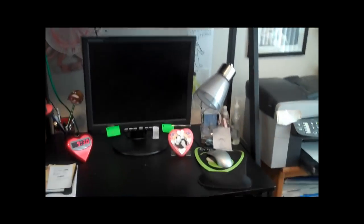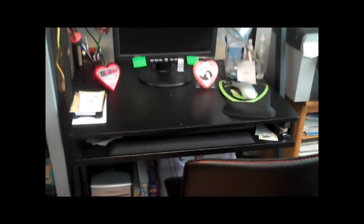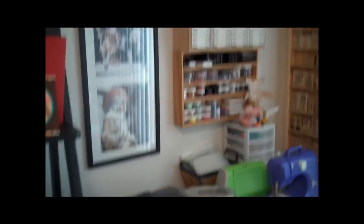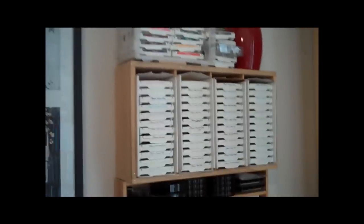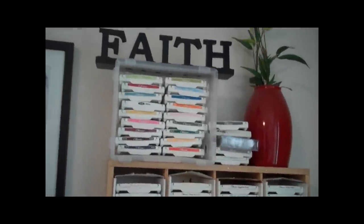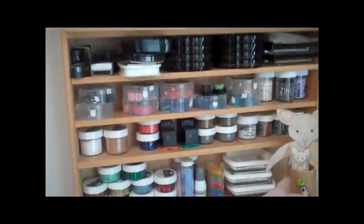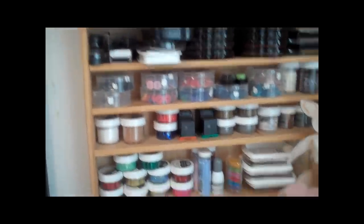And over here is my desk where the computer is — well, one of the computers at least. And over here my dad also built me a little holder for all my ink pads, which worked perfectly for all of my Stampin' Up ink pads. And I have some more up there which were the in-colors that I couldn't fit in there. And another thing my dad had built me is this right here — more paper tray ink pads. And I have my glitters, more buttons.